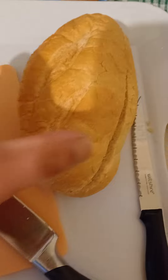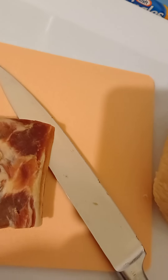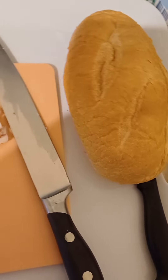So first we'll cut open the mince roll like this, and then cut up the speck into bite-sized pieces. You see how I've cut it up — cut into half again, so you have three small-sized pieces. Now put them inside the Vietnamese roll.